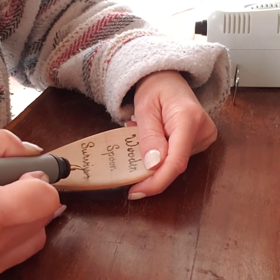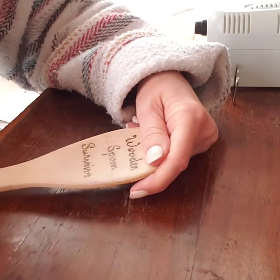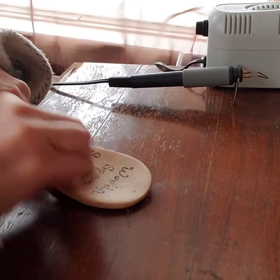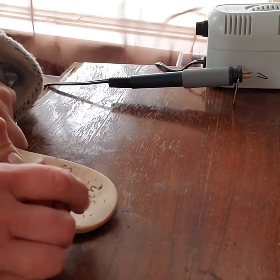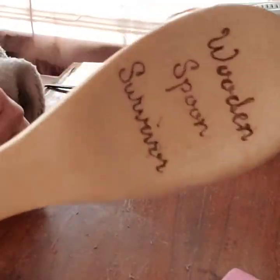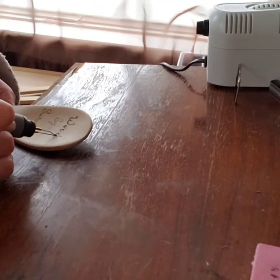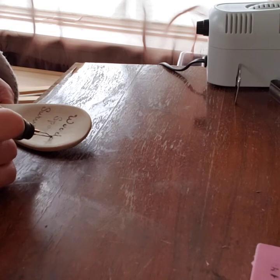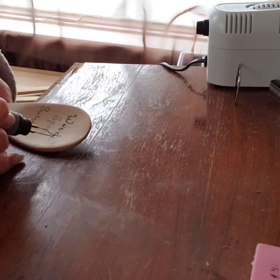I didn't want to start out burning as dark as I usually like to. I'll go back over it with a hotter temperature later. You can see it's almost outlined and almost empty in the middle — I did that on purpose. Now I'm going to erase all the pencil lines from the ruler and all the wording so I can really see what the burn looks like. It's not perfectly consistent or filled in solid, but that was intentional since this was my first time lettering.